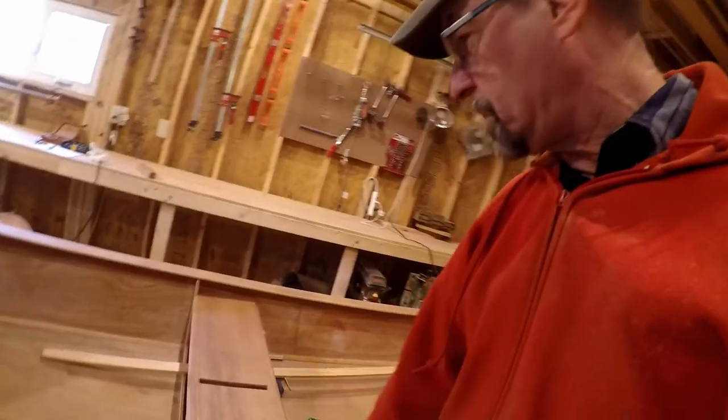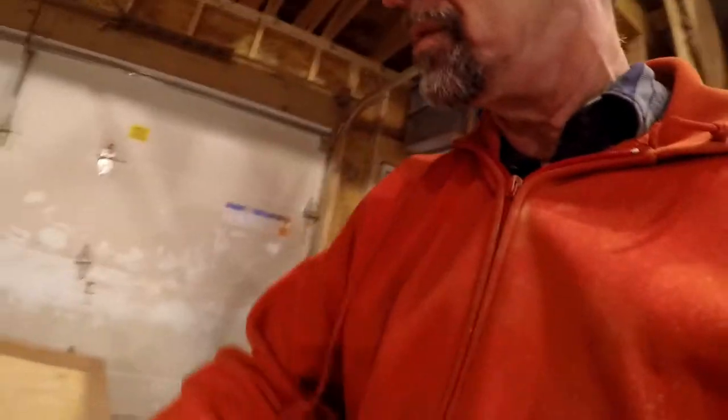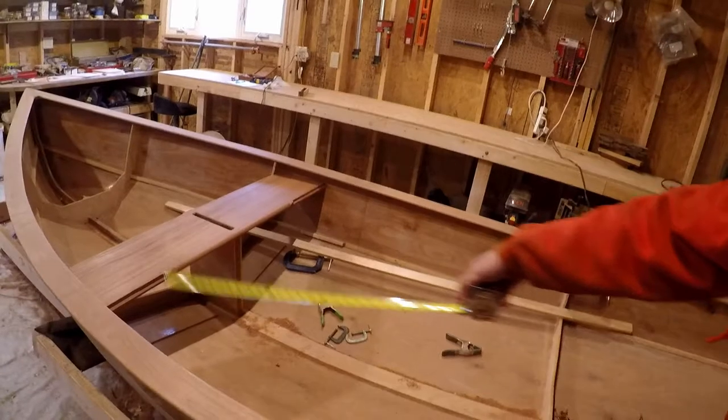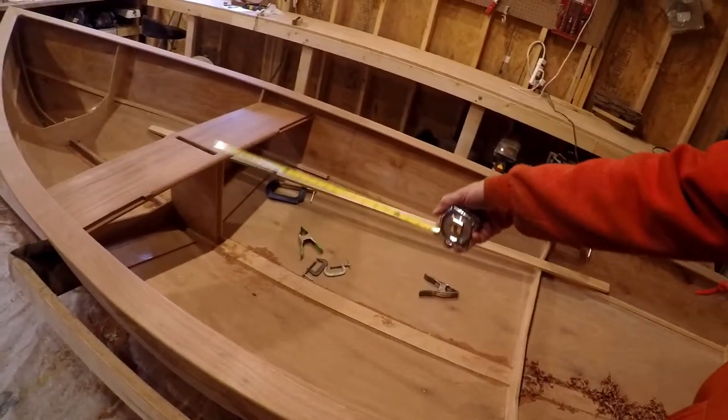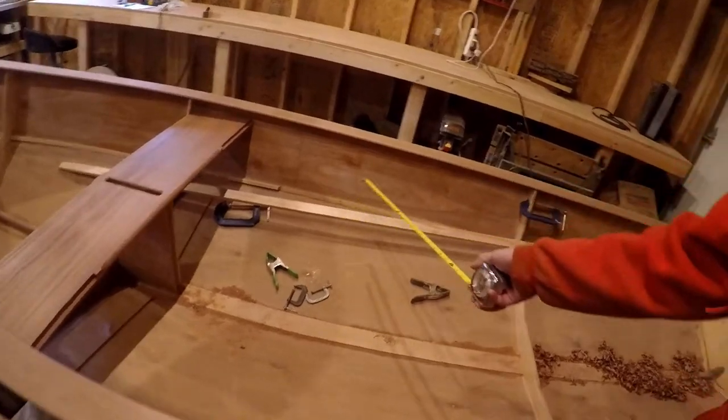I'm having a blast on this woodworking phase of the project and want to take a little break and start on the R4 thwart. This will be the piece that goes in here and gives us what we need to really plan out the new side bench, which I haven't done before, and the legs underneath it.